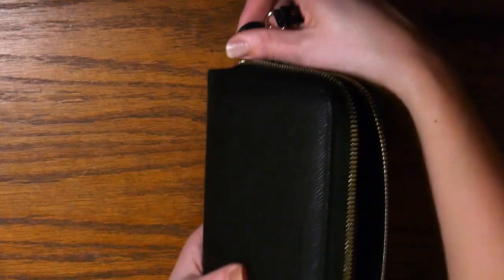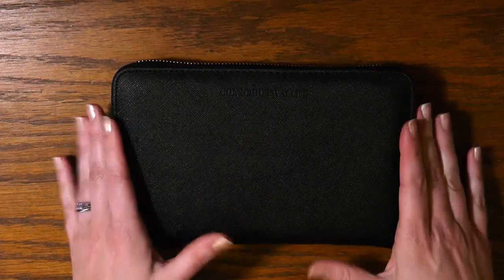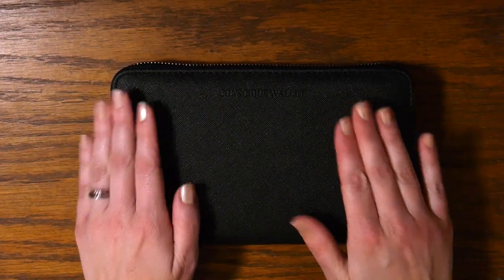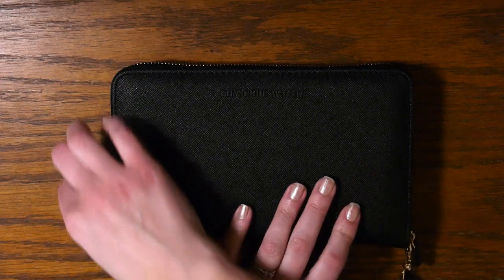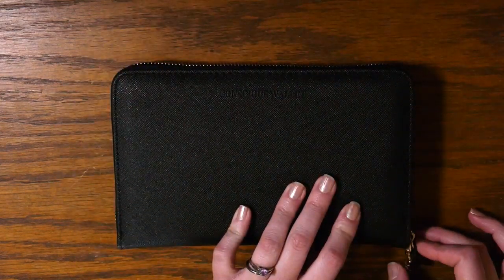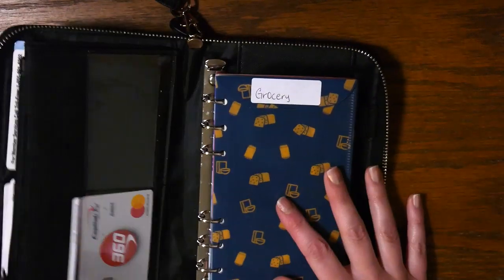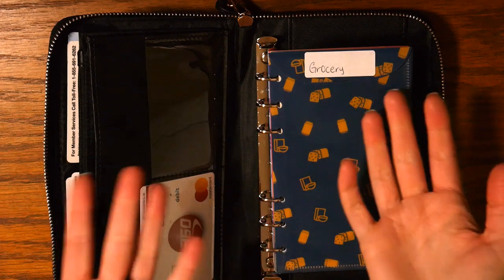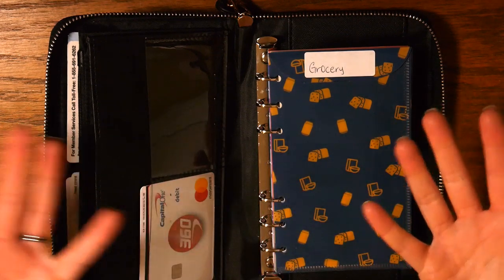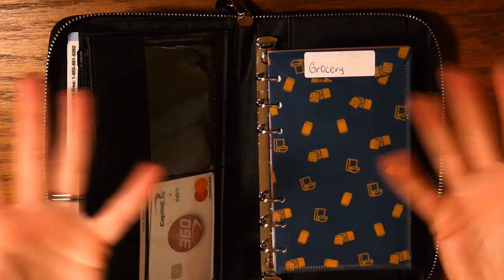The zipper is very seamless and opens easily with no issues. My one problem — which may just be my own — is that all my wallets have always opened from top to bottom, and this one does the exact opposite: it opens from bottom to top. That's a learning curve for me because I always open it upside down. I've told the company about it, so maybe they can make improvements with a future wallet.